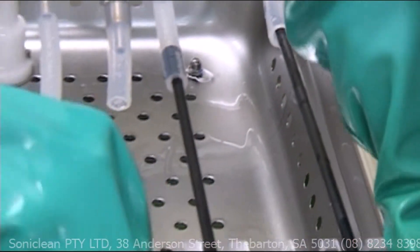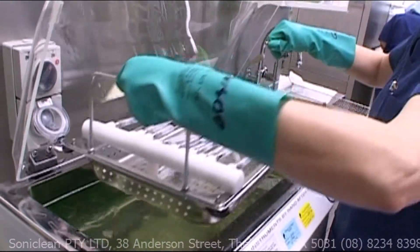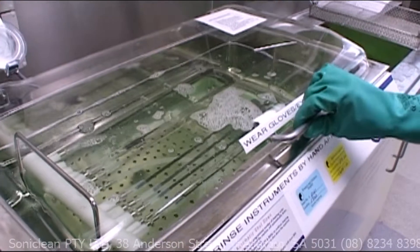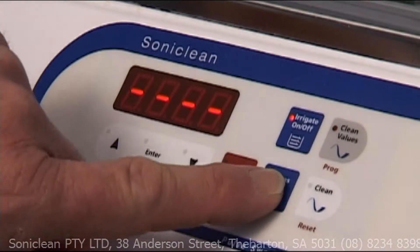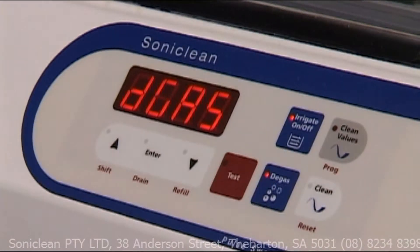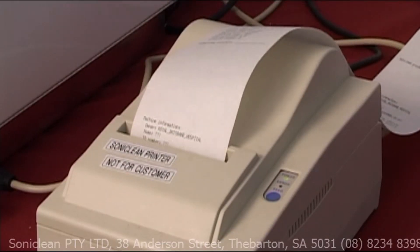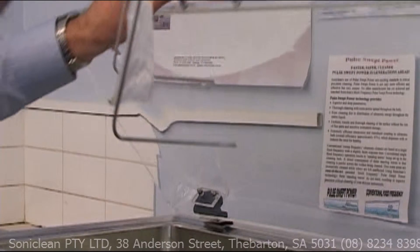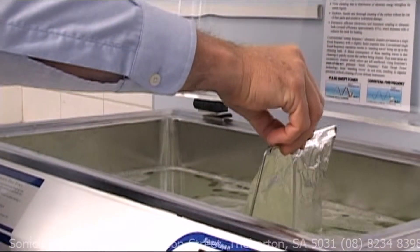The S2800 irrigator is easy to load and easy to use — as easy as using a dishwasher. Just load, press a button and walk away. The touchpad controls are fully programmable. In addition, the machine can electronically log and print out reports for accurate record keeping. The simple foil test guarantees the machine performance for peace of mind.